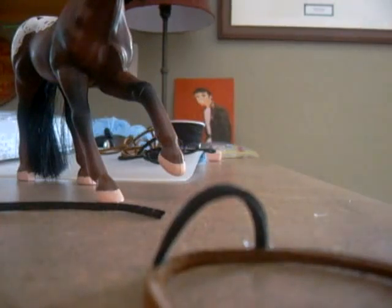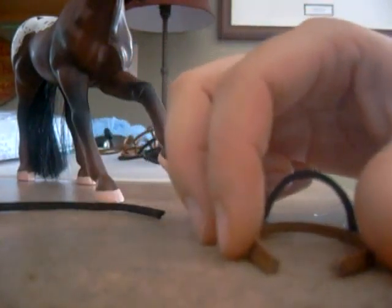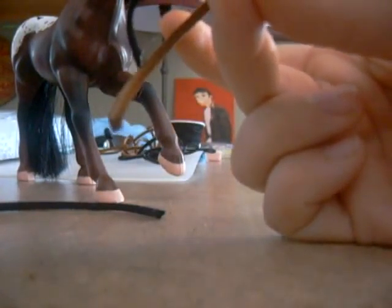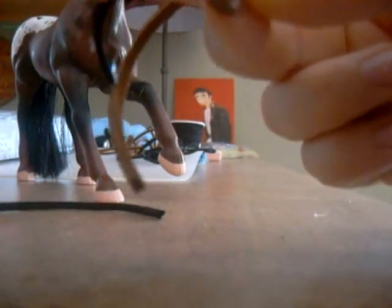Now what we're going to do is the noseband, which is going to go right here on the bridle. Take your noseband pieces, and the longer one of the two — which is the top one — is going to go on top, because that's probably the best place. It just depends on your measurements. You're going to put a little bit of glue on it right there, and put your piece right there.